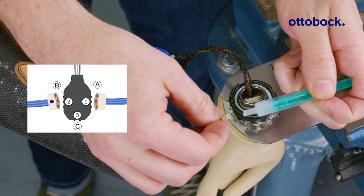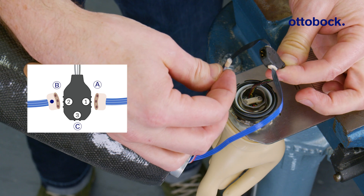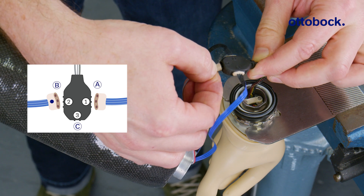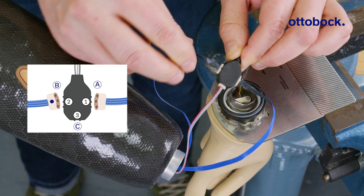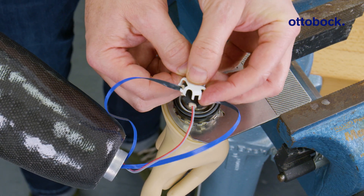Finally, connect the two-pin power supply cable to contact number three. The red cable of the MyoSmart control unit is not used and should be left disconnected. Snap on the plug cover to prevent the cables from pulling.